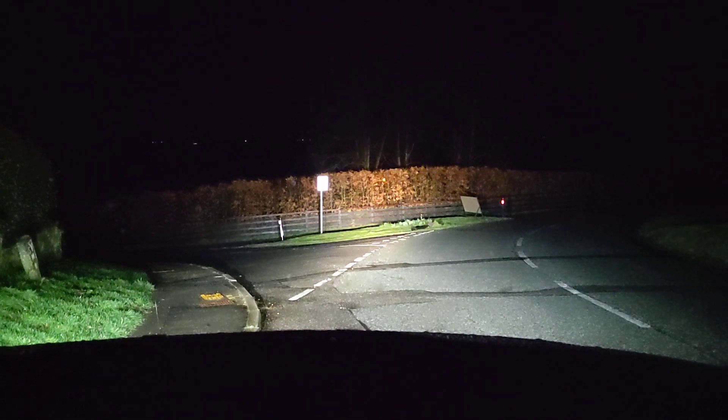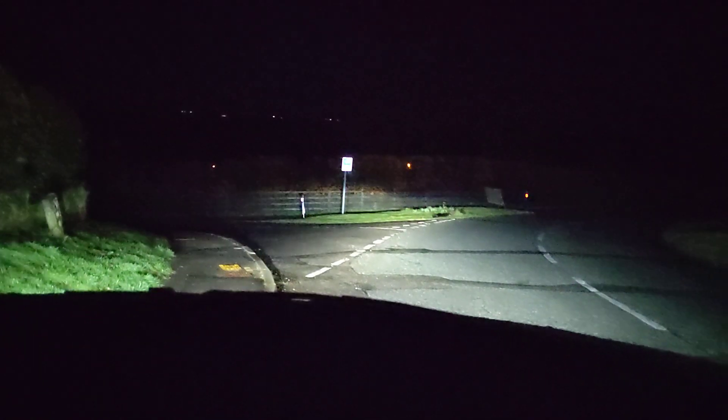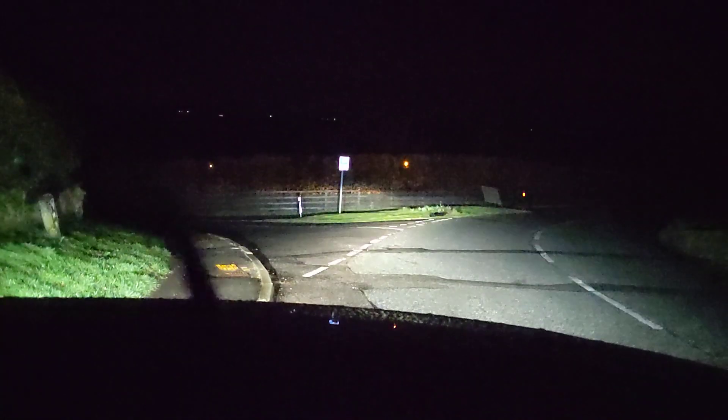That's the dip beam. That's the full beam. So there is a little bit of extra light on the side there — that's from his daytime running lights that he's got. Let's get out into the open road and show you what they're really like.